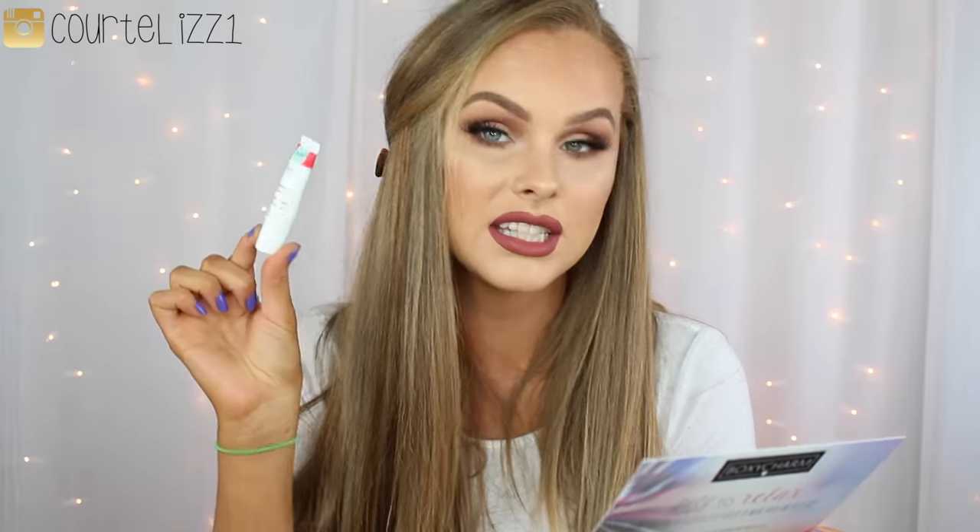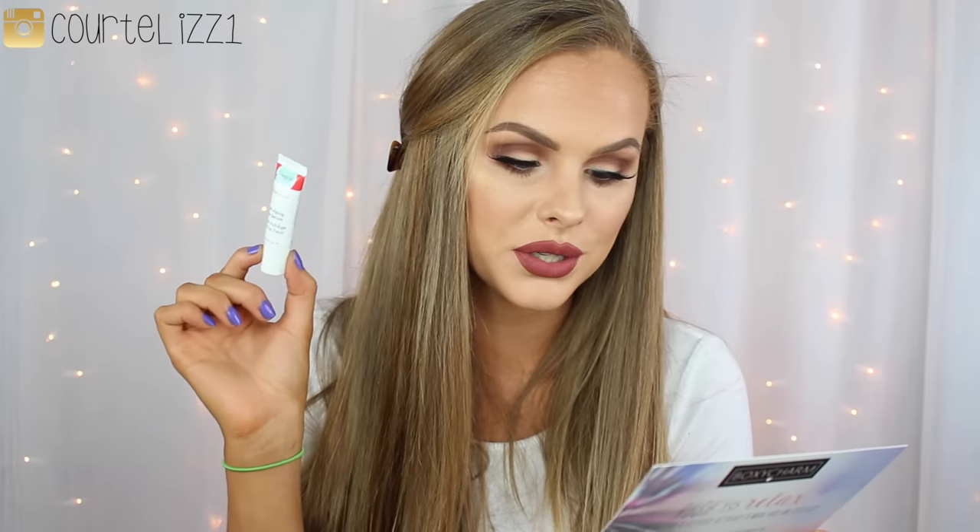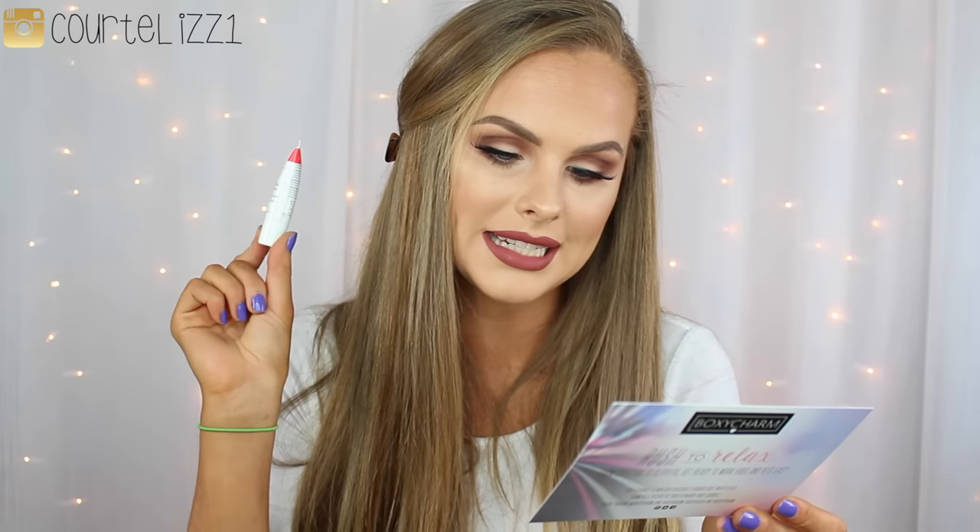This is the Freeze 24-7 Anti-Aging Eye Serum. It's a sample size, and it says 'Say Goodbye to Fine Lines, Wrinkles, Dark Circles, and Puffiness with this Groundbreaking Lightweight Eye Serum.' And this is $58.